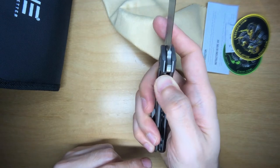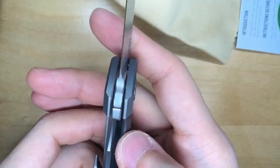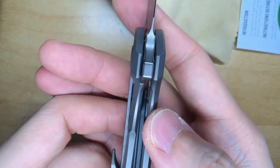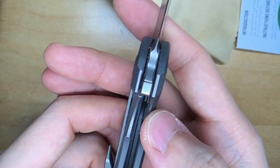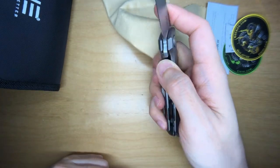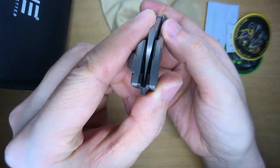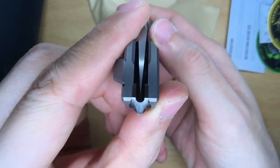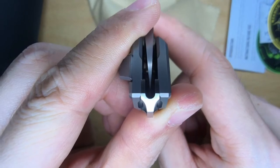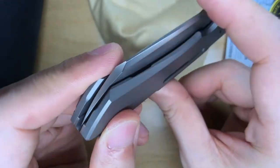No lock stick right out of the box — that's cool. Check out the lock up: it's not too bad at all. No blade play. And for the blade centering — I'll close this up — Snacks just made it really easy to check out. That is so, so awesome. On point.